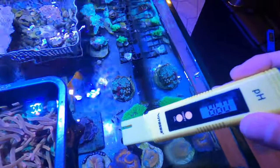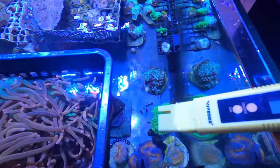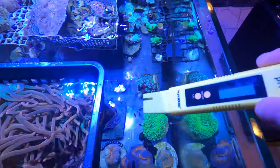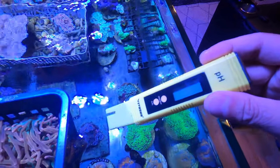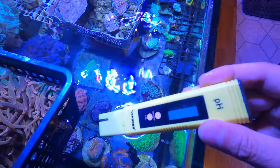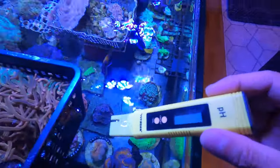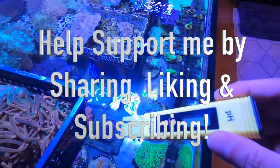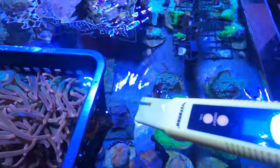I'll leave it in a couple more minutes to see if it comes down to match what I got with the API test. This has been a quick episode about pH testing and dissolved solids — hopefully you guys enjoyed it. If you have any questions or recommendations on how to manage and control your pH level, feel free to comment below. Thank you, and happy reefing!